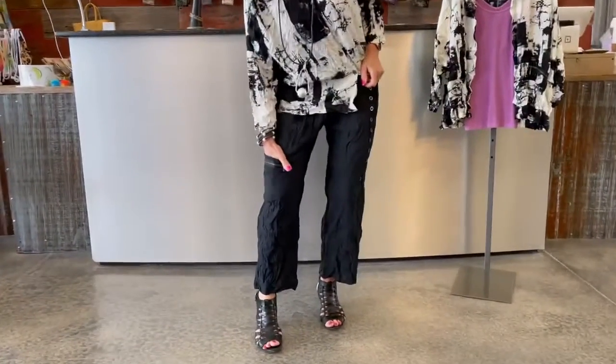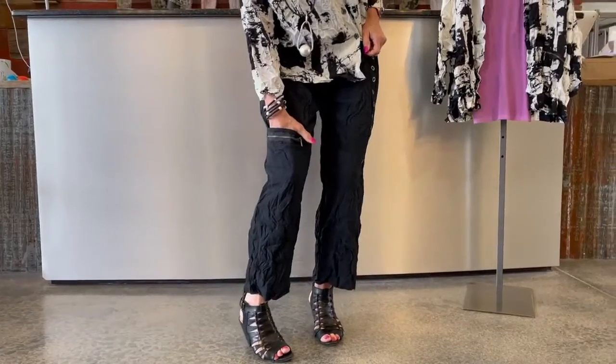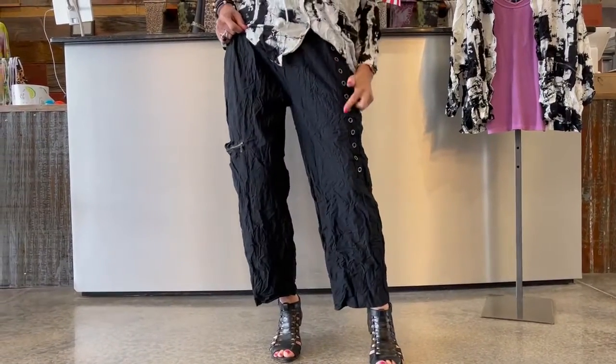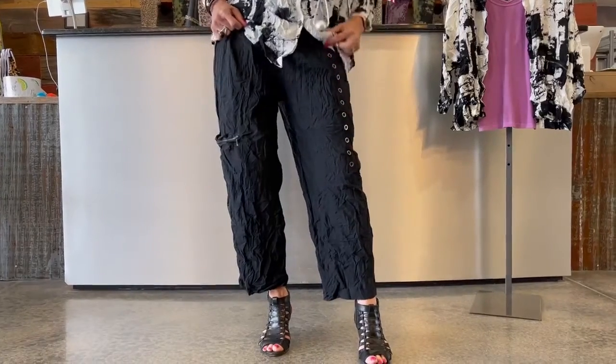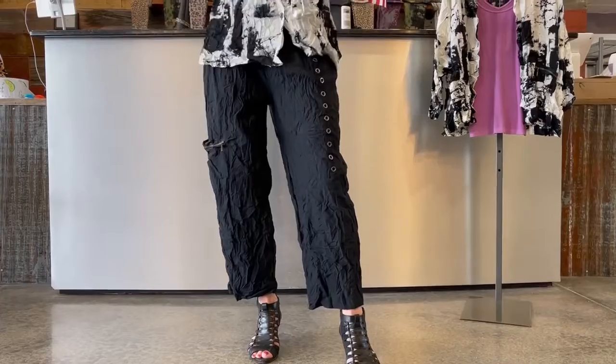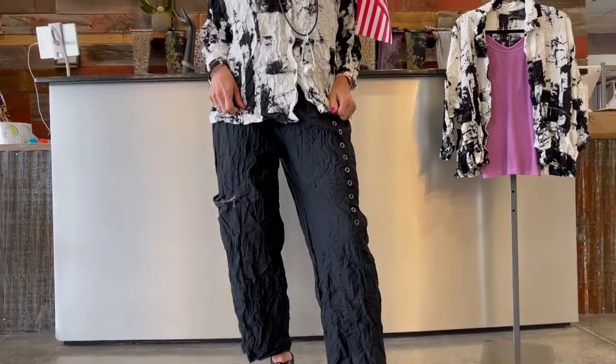It's got this darling low knee pocket which I think is just funky, artsy, and fun. And then it's got these great grommets — oversized grommets going down the left leg, all the way from the waistline down to the knee. I love all those little fun style points. Aren't these cute?